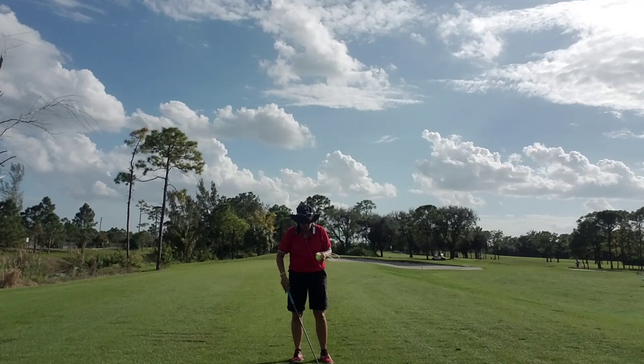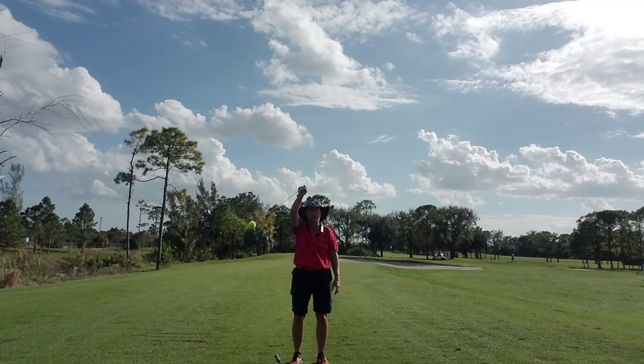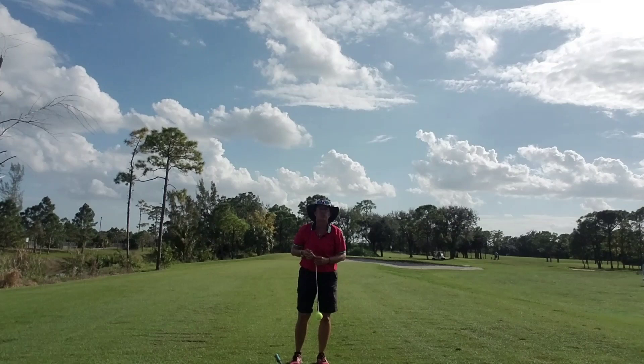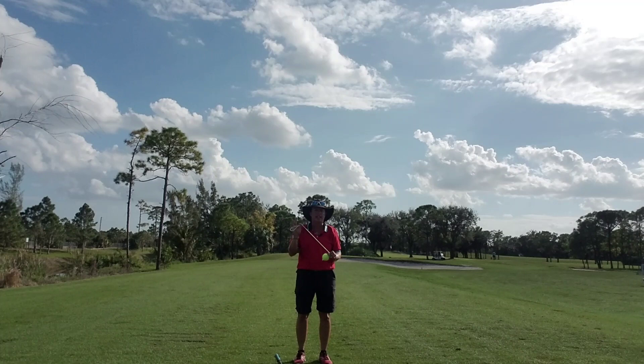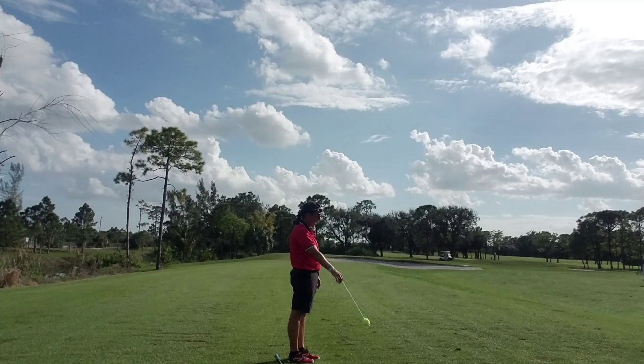Okay, so — tennis ball on a string, you know you love it. What is the definition of swing? It is a backward-forward motion from a fixed point. So while you're watching TV at night, take a tennis ball on a string, or a lanyard keychain with your keys on it — something that's weighted. One hand, pinch it, and all we're gonna do is swing it backward and forward.